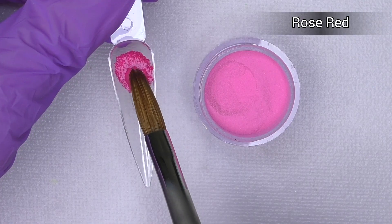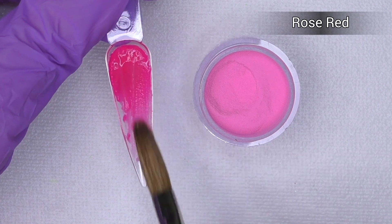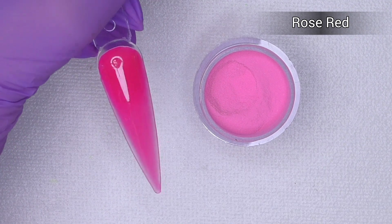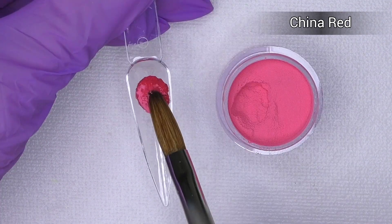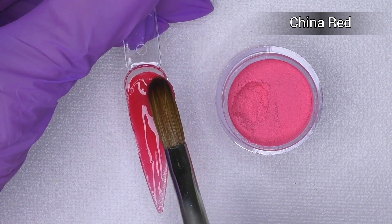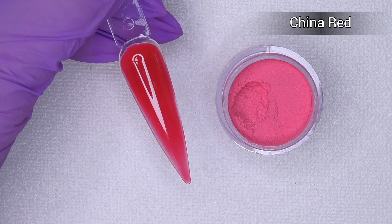Savaland acrylic color powders are slow setting, but I would say reasonably slow — they don't set too fast, but you also don't have to sit and wait a long time for them to cure. It also depends on the monomer you're using. China red is a classic red color, also perfect for Halloween — I'll probably be using this one too.